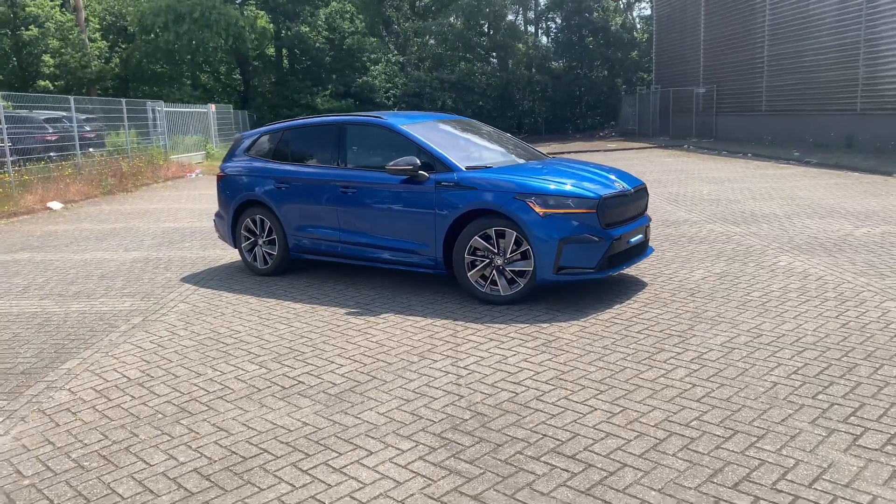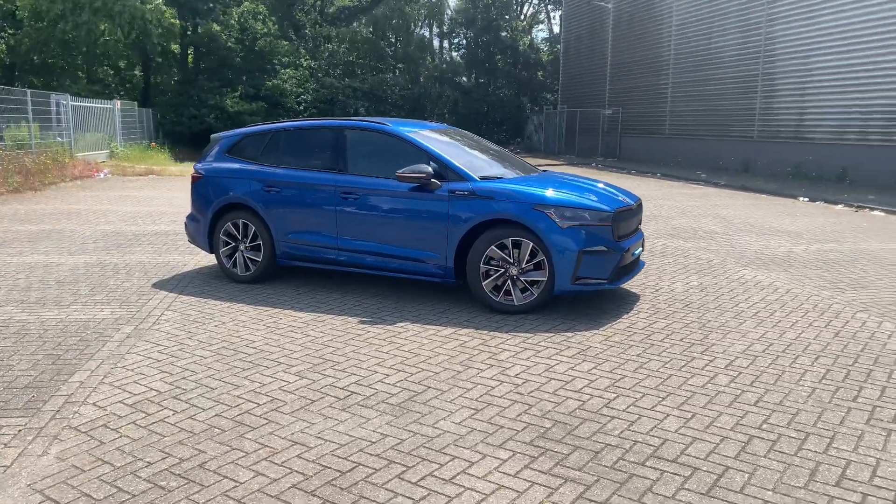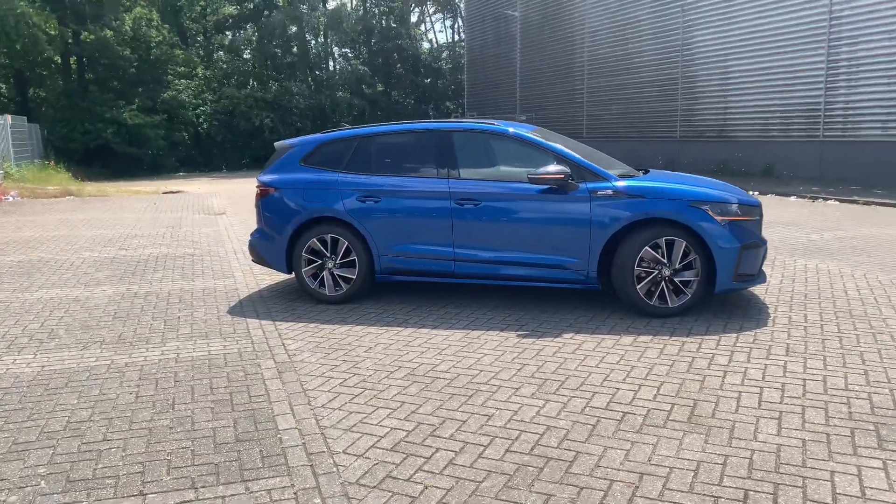Hi guys, welcome to my video of today. In today's video we've got the new Skoda Enyaq — it's the Sportline edition.